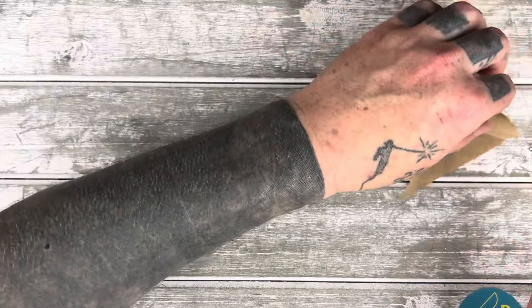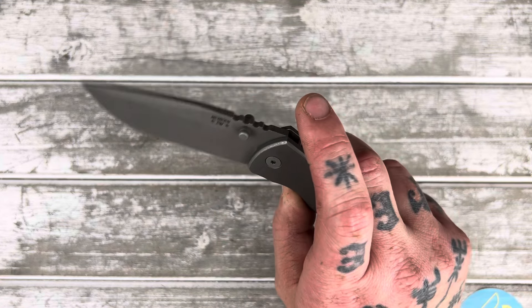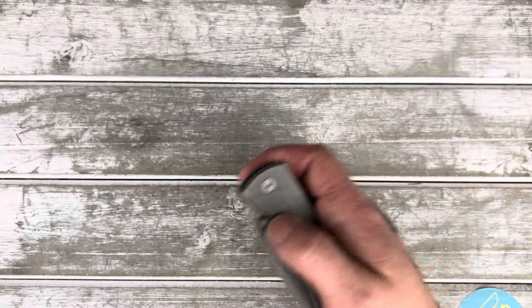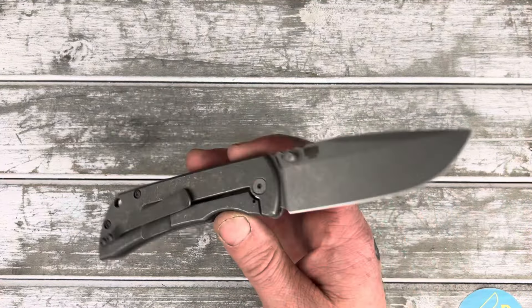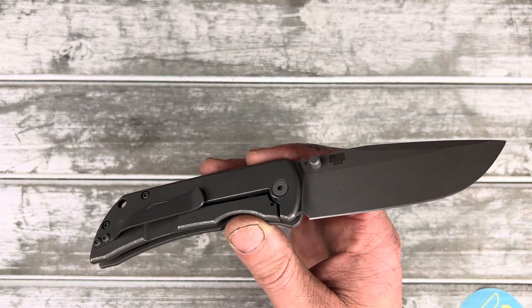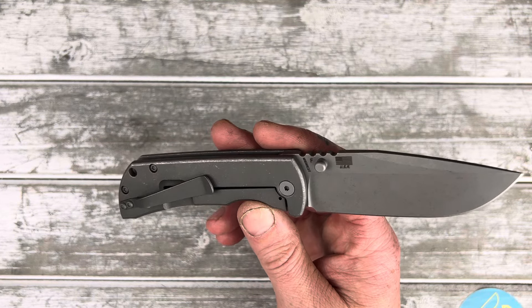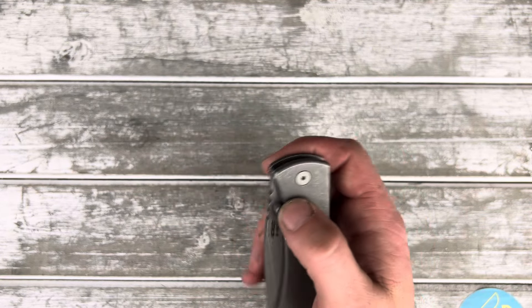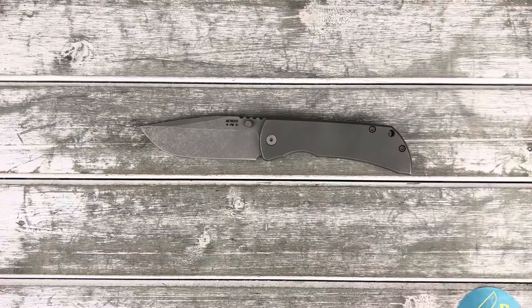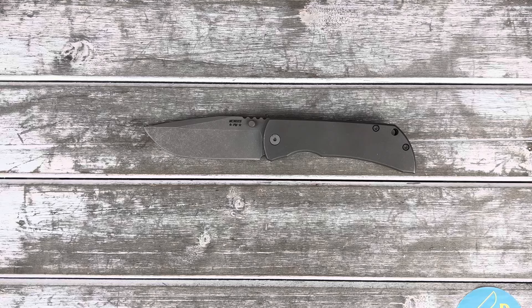Well, there you have it, folks. The Mac 2 Gen 2. Smooth tie — I think they call it smooth atomic stonewash or something like that. I just call it a plain Jane. Thanks for watching, folks. I love you. Like the video please, make sure you're subscribed. I'd appreciate it a lot. See you soon.